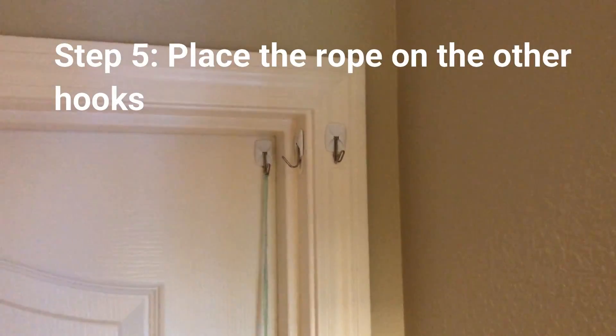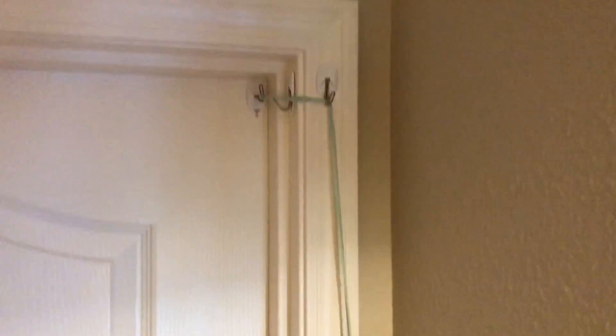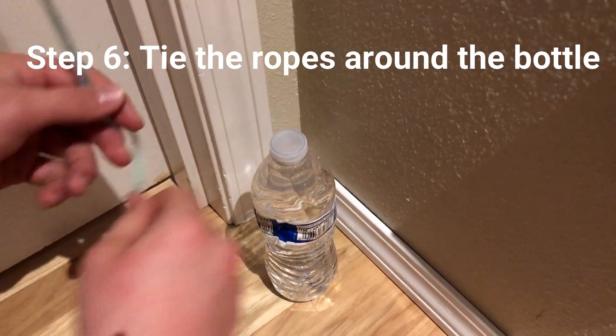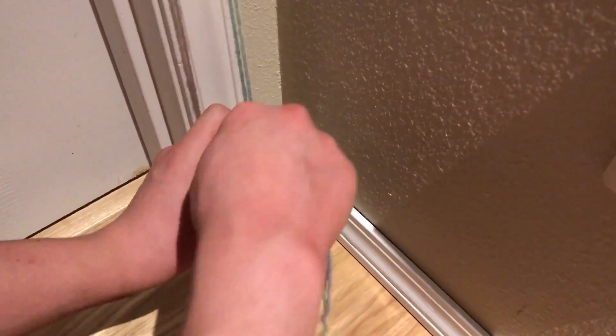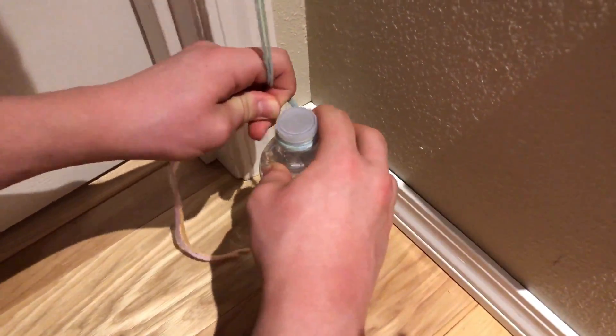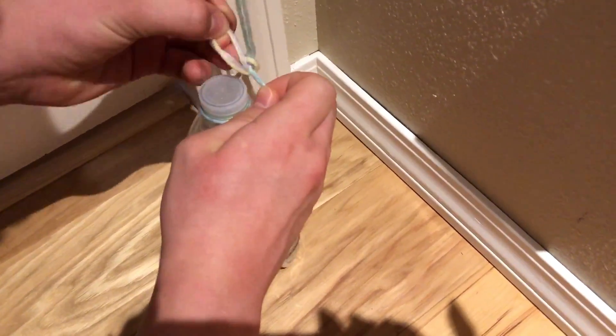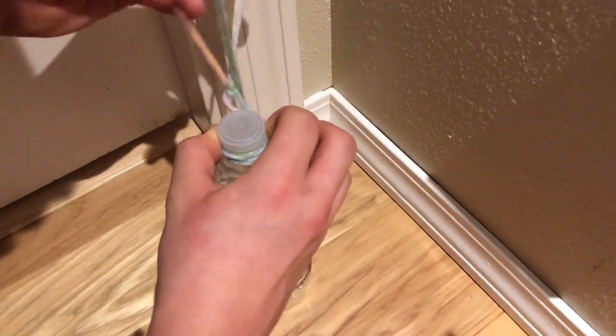Step five: place the rope on the other hooks. Step six: tie the rope around the bottle.